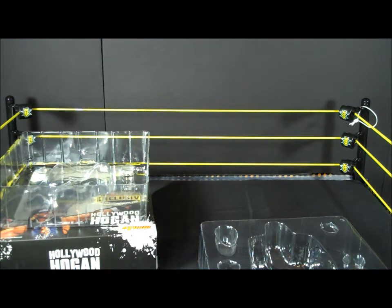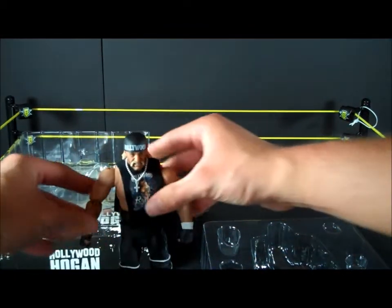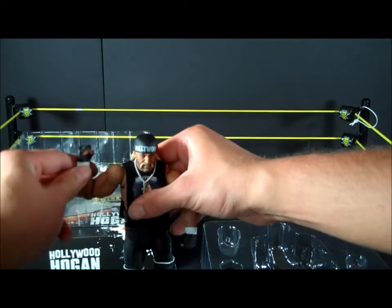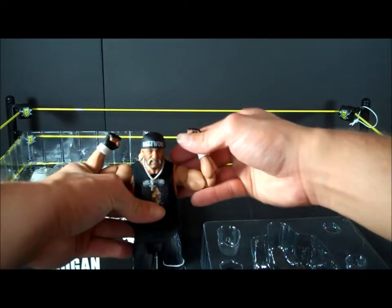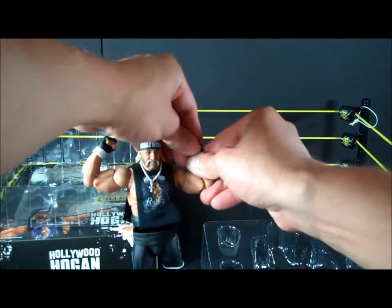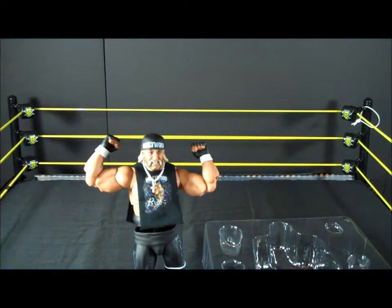Oh wow, this is awesome. Nice — holy cow, this is nice. If you want him to flex, there you go. Oh crap, his hand came off. There — there's that.